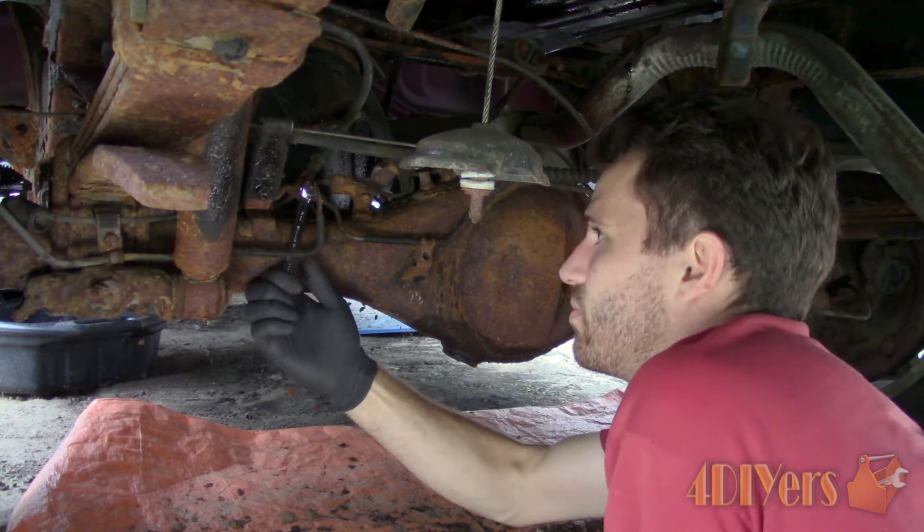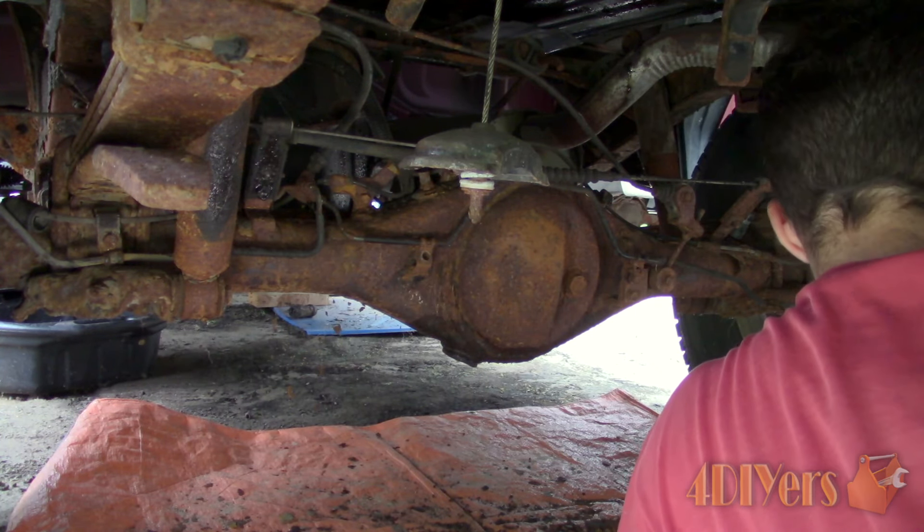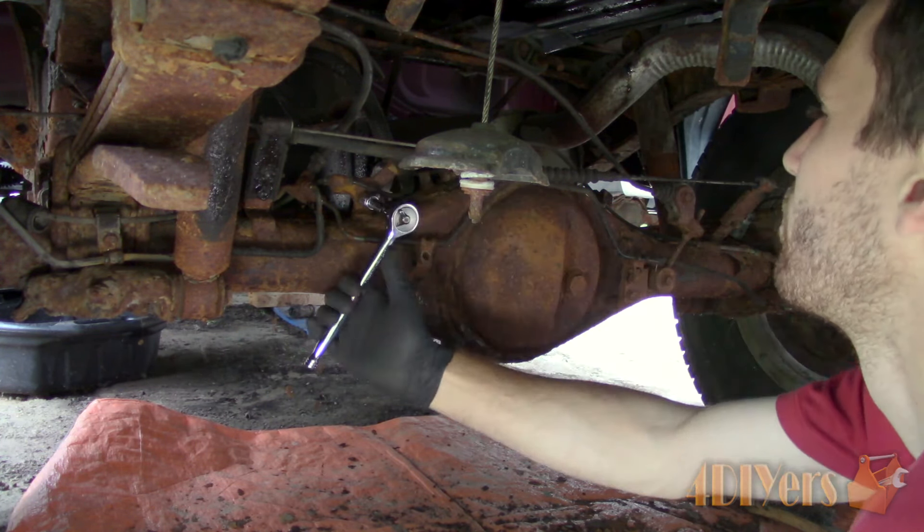I'm currently cleaning up the rear axle and unfortunately I did have a few bolts break. Being this is an Asian vehicle, fasteners tend to be a bit softer and can break easier.